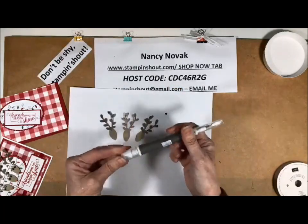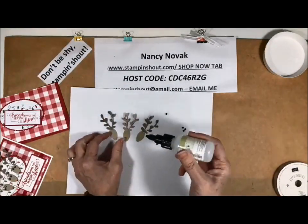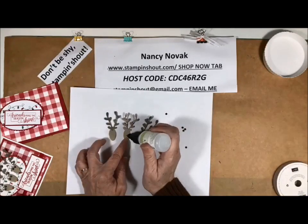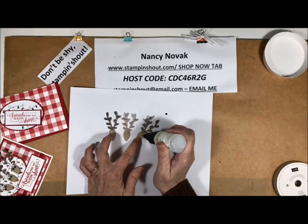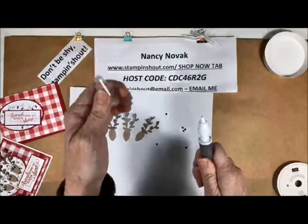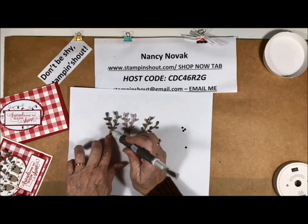It comes in very handy. So what I'm going to do is bring in my fine tip glue and put some glue where I want my eyes to go — just a little dab. This fine tip glue pen is perfect for that. Now I'm going to pull the cap off the Take Your Pick tool — there's this little putty — and that's going to help me pick up that little black circle and put it right down where I want it to go.